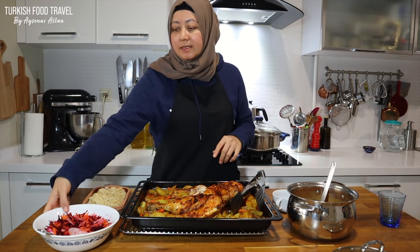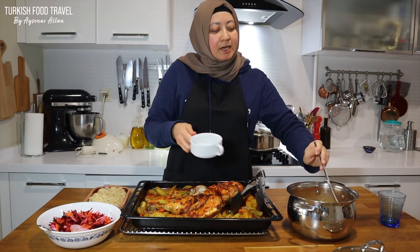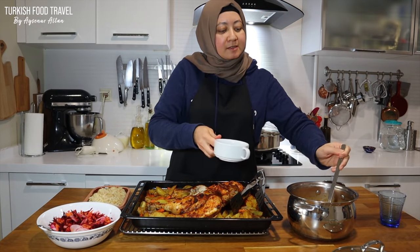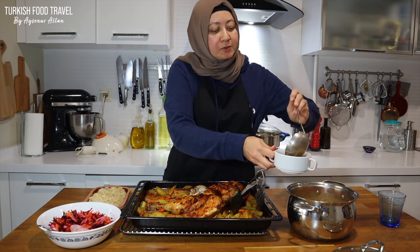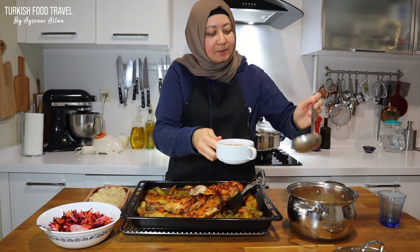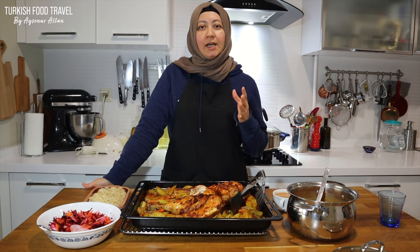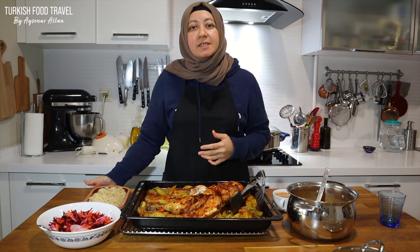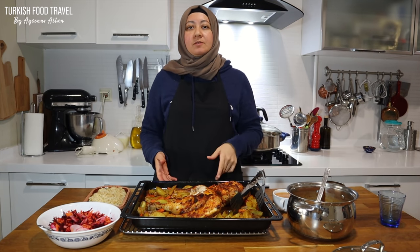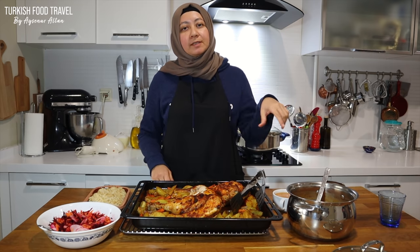I had bulgur pilav as a side dish — I have the recipe — and just a winter salad, shredded everything. My daughter made Tarhana soup yesterday and she told me, are you gonna show it in the episode? So I'm serving this for you, Zeynep. I hope you give it a try and like it. It's a very simple dish. I have many other chicken recipes similar to this one, and also traditional Turkish and Ottoman recipes — check them from the links.